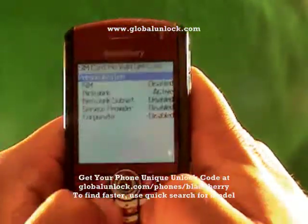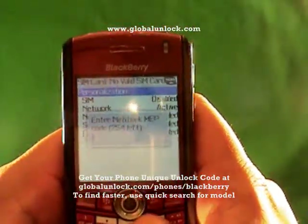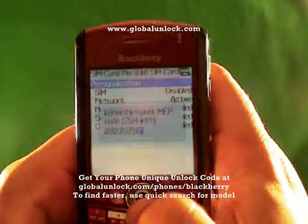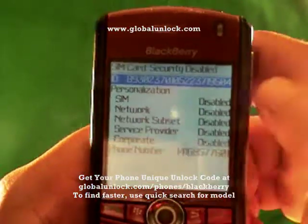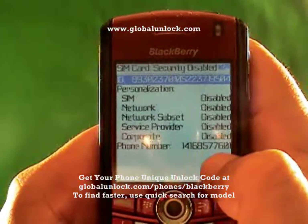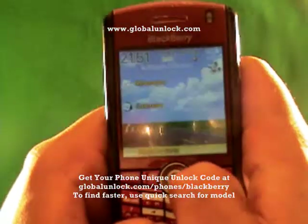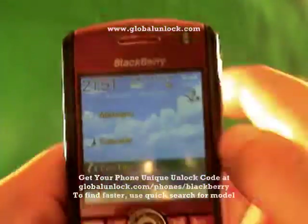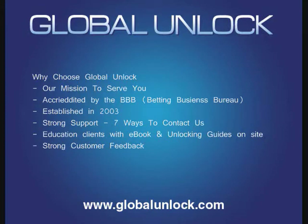Now let me show you doing it correctly. I type M-E-P-P Alt-2 and enter the correct unlock code: 232-75756. I enter it into the phone and hit the key. It says 'Code accepted.' You'll notice it now says 'Disabled' here — and the phone number 416-857-7601, which is the Global Unlock phone number, appears on screen. You can call 1-866-99-UNLOCK. You'll also notice it says 'Rogers Wireless,' meaning the phone has picked up a network and is now unlocked.